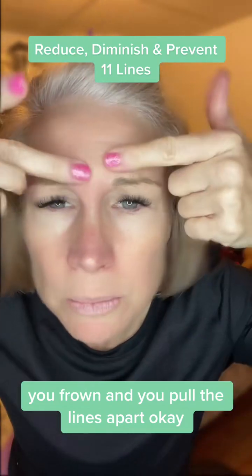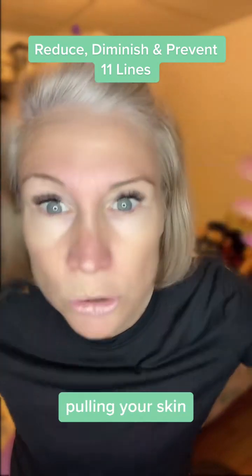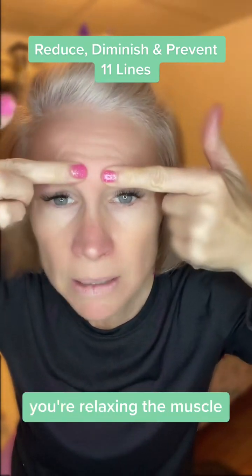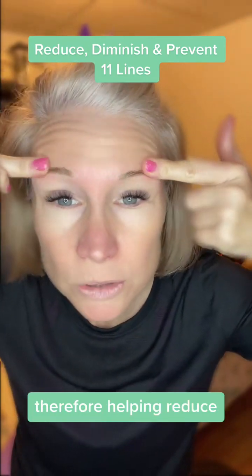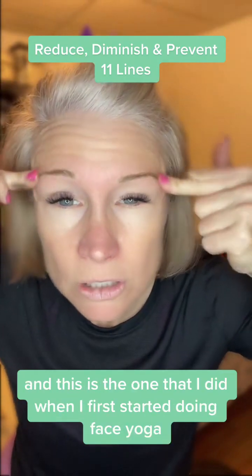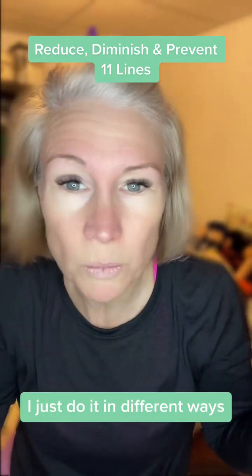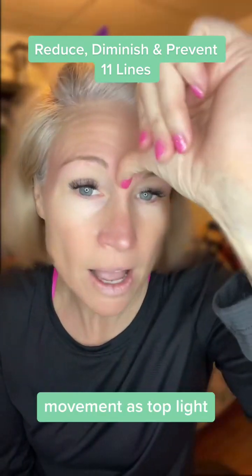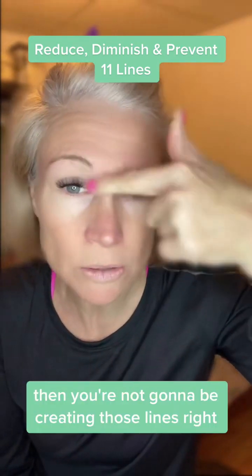Or this is the one I really like: you frown and you pull the lines apart. You're not pulling your skin — you're just pulling so that the lines disappear. And by doing that, you're relaxing the muscle and making the muscles underneath work, therefore helping to reduce and diminish the lines there. If you can relax that muscle, then you're not going to be creating those lines.